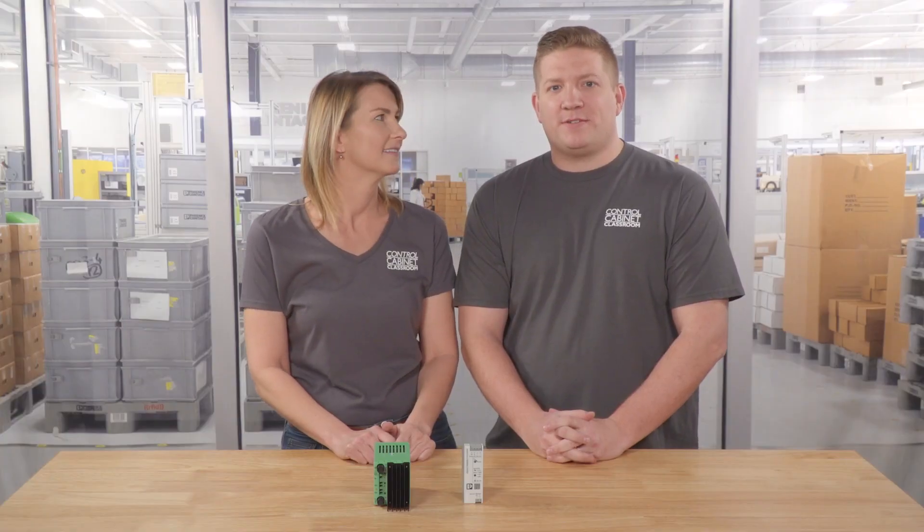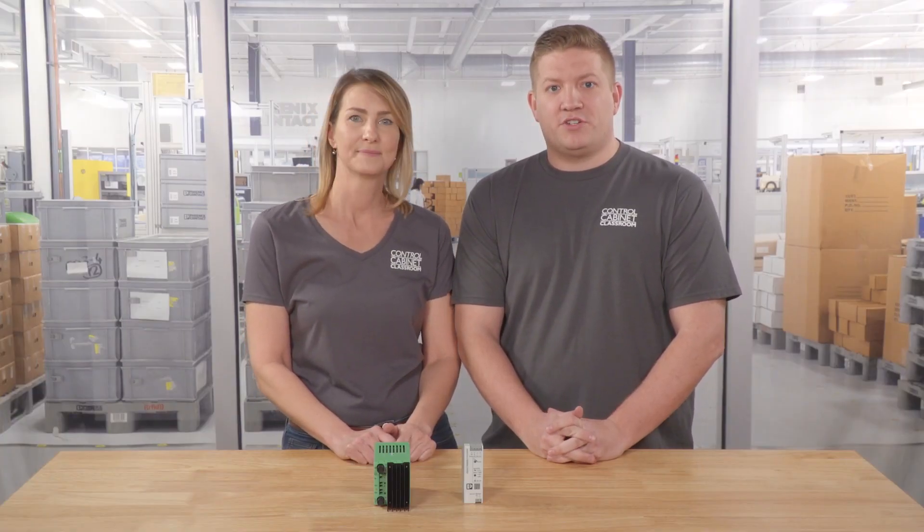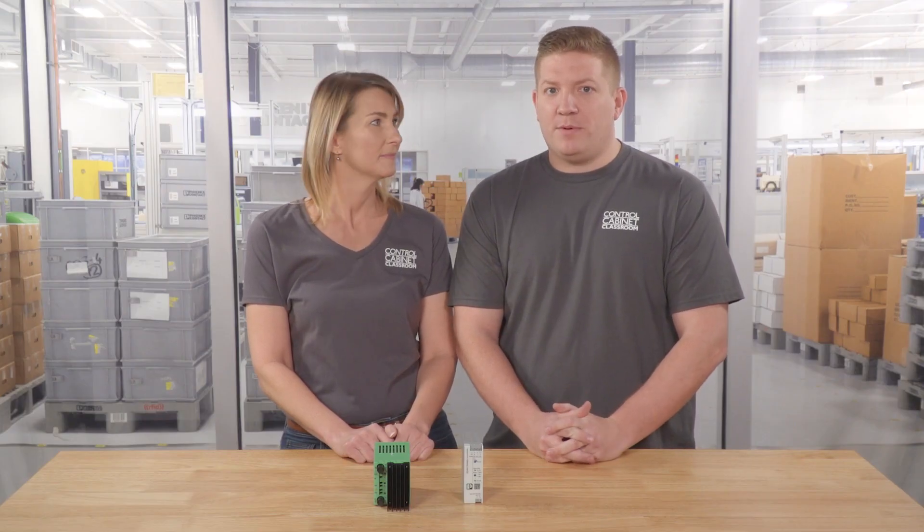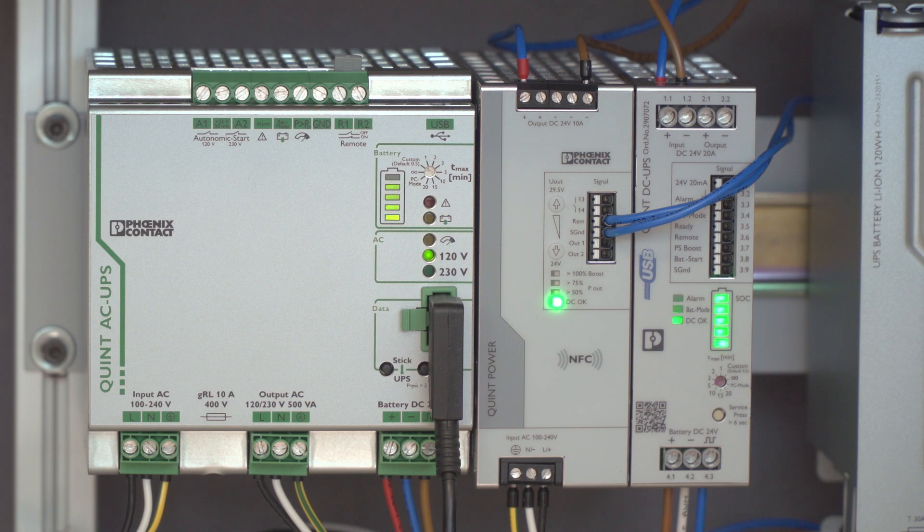What do we mean by a regulated power supply? These types of power supplies contain internal components that ensure a consistent or regulated output voltage, regardless of the input voltage. But why is a consistent output voltage that important? Well, typically in industrial control cabinets, the devices running off a power supply must operate within a specific voltage range.